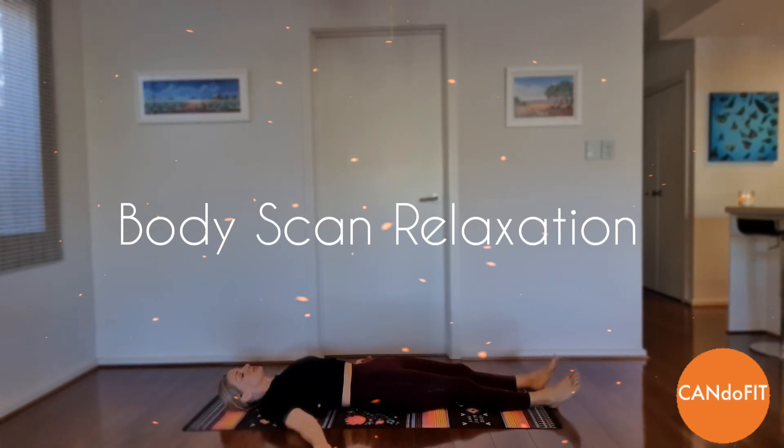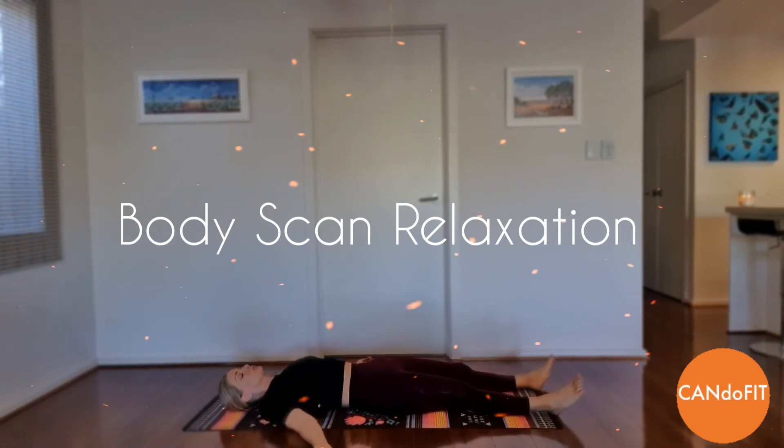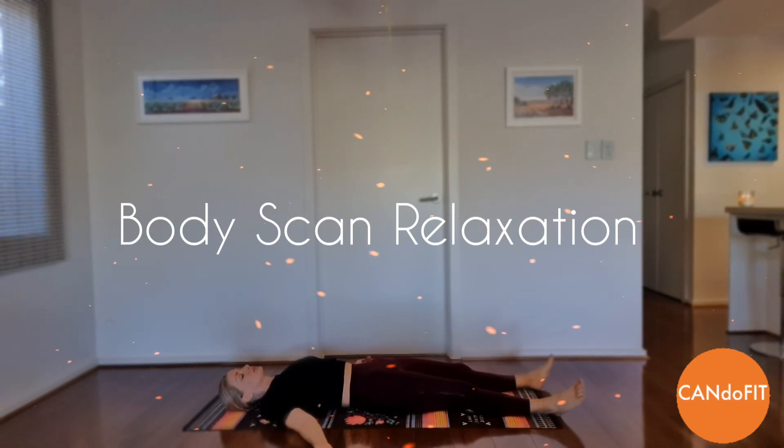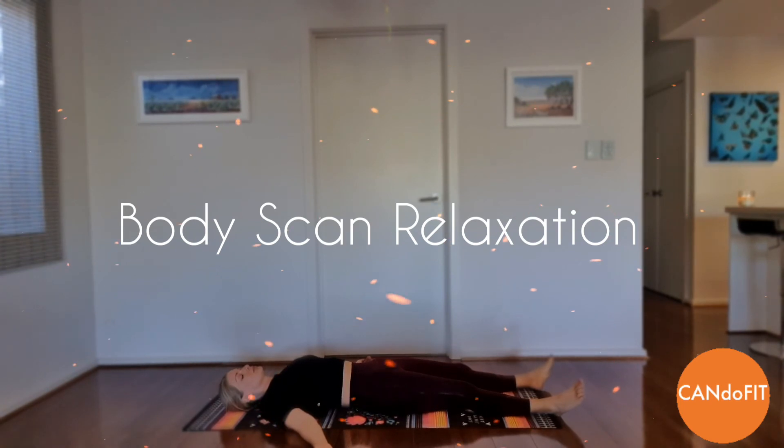Feeling the relaxation flowing through your body from the top of your head down to the bottoms of your feet. Become more relaxed with each breath and enjoy the feeling of total relaxation. Breathing in the feeling of relaxation and breathing out any tension.